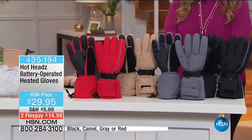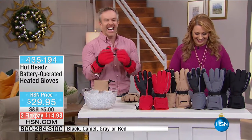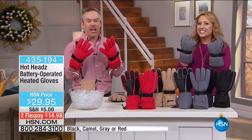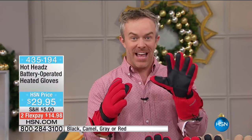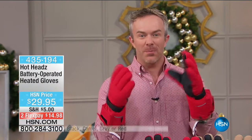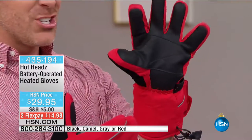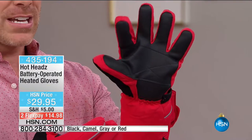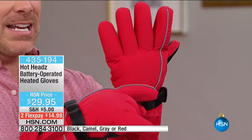The item number is 435-194 at $29.95, two flex payments. We've got them in black, gray, camel, and red. It's a fully texturized glove with a nice neat print on the outside and a great texturized grip on the palm. So if you need to shovel snow, pick up stuff, or carry the dog leash, you're taken care of. There's also a reflective stripe — so if you walk at night or early morning, you can be seen.